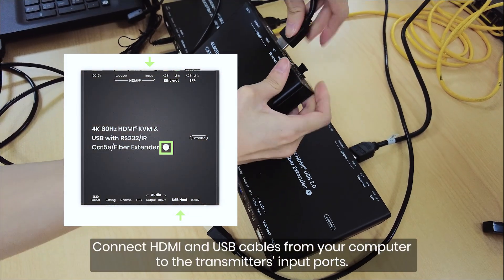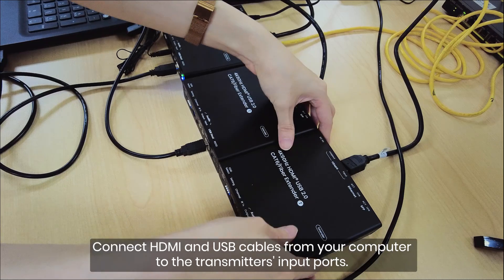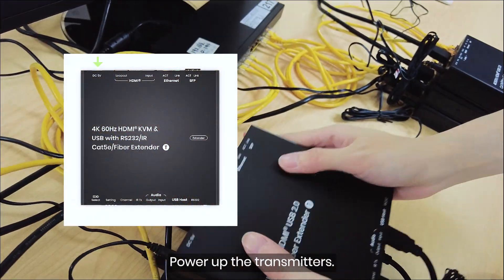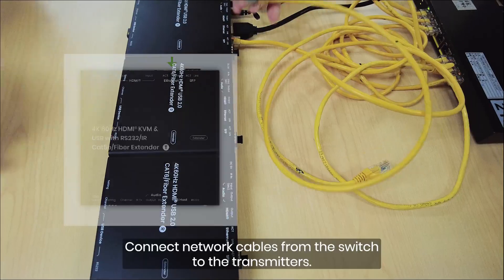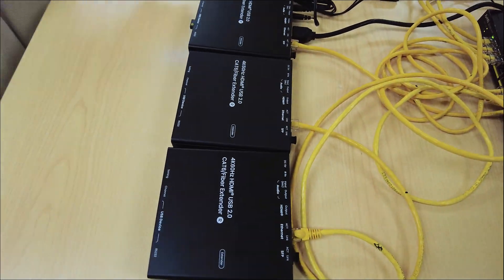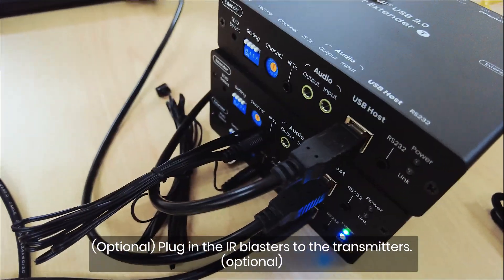For many-to-many transmission, connect HDMI and USB cables from your computers to the transmitters' input ports. Power up the transmitters. Connect network cables from the network switch to the transmitters, and plug in the IR blasters to the transmitters.